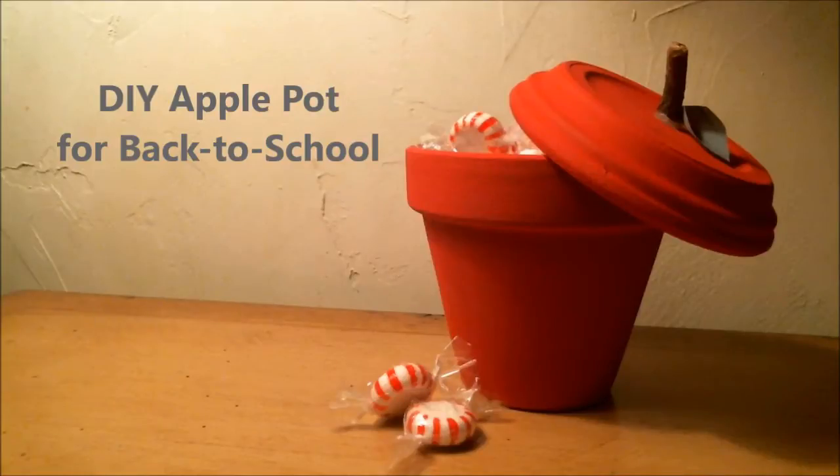Hey campers! Sadly enough, today is our last video of summer camp, but that is not a big deal because we are making a back to school gift. This is an awesome present to give to teachers, or if you just have a friend that wants to get in the fall spirit. These are really simple to make for kids, really easy, and with a little bit of adult supervision, every kid should be able to make them. So let's get started.